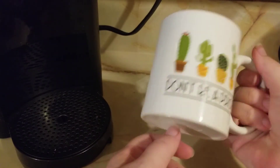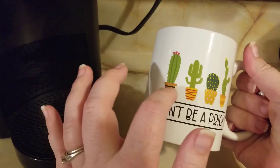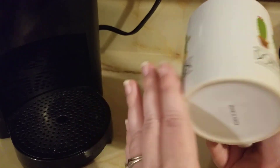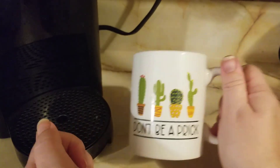But overall, really cute, really like it. It's probably going to be hand-wash only, just because you don't want to accidentally blast off any of this paint in the washing machine. So yeah, overall, I like it.